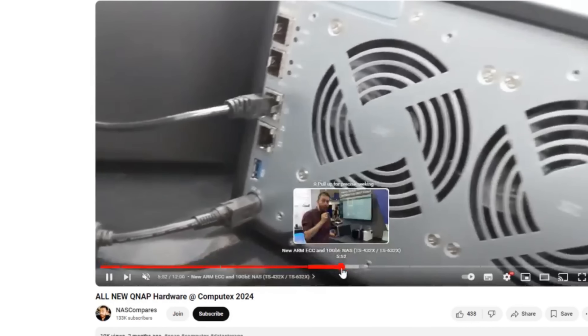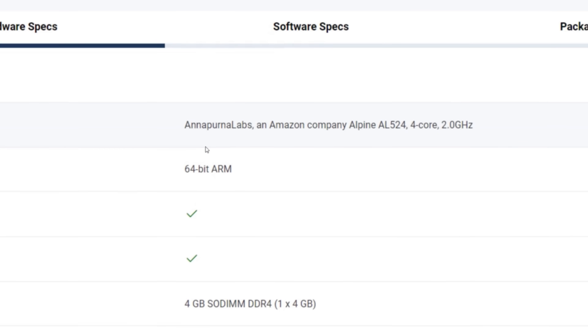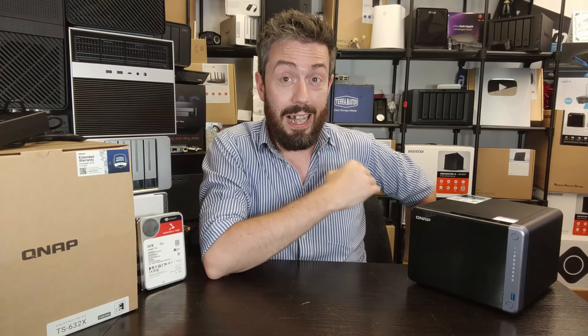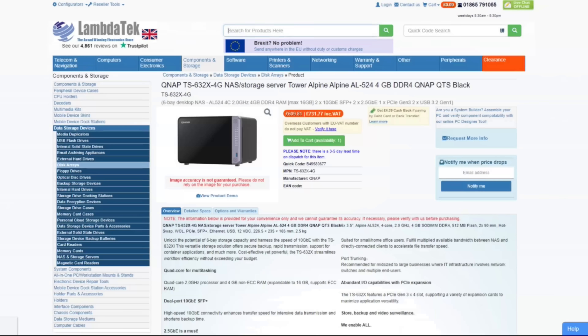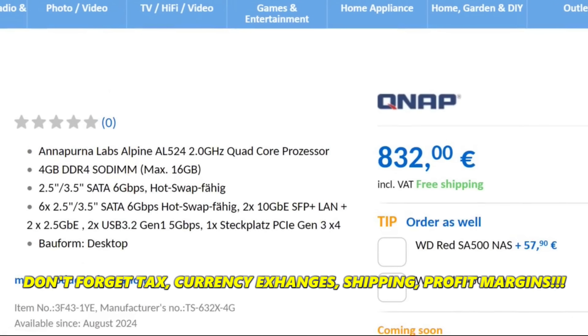On the face of it, it's not actually that exciting - realistically it's a six-bay NAS running on an ARM processor, an AL-524 quad-core processor at 2.0 GHz per core. But the fact remains that even though this sounds like a very pedestrian NAS system, there's actually a lot going on. In the current price range, the majority of six-bay NAS devices knock around at six to seven hundred, and you'll be pleased to hear that this trades for about the same.